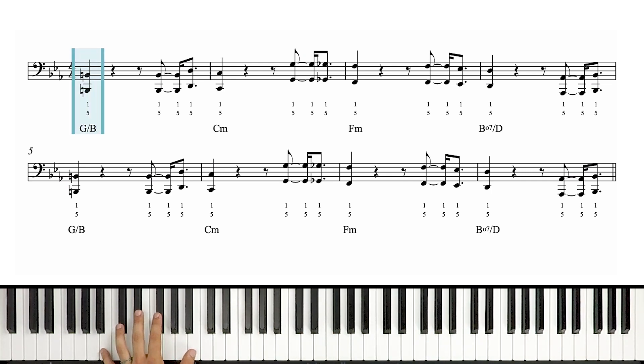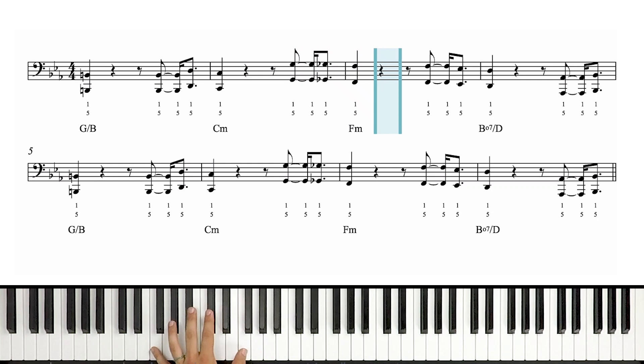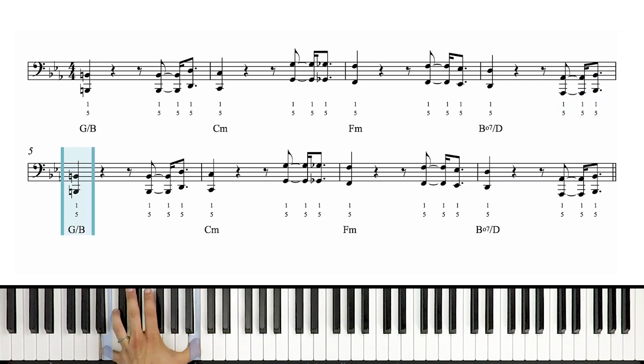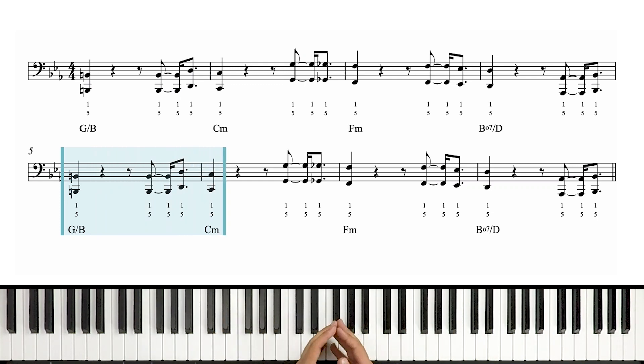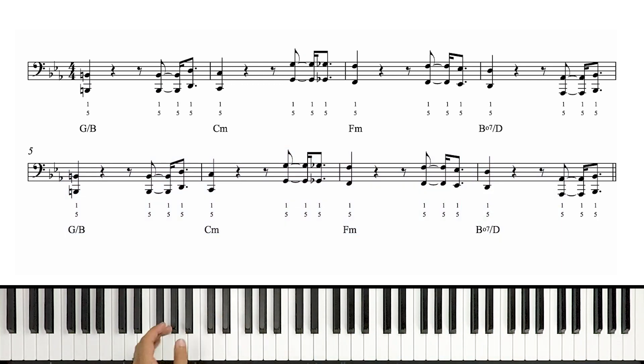Our first note is B, way down here in octaves. Rest, rest, rest, B, D, C — two and three and four, E, and a one. Okay, so here we're on C, then we jump up to G, G flat, F, rest, rest, F, E flat, D, rest, rest, A flat, B flat, B. Just like the right hand, the second half of this section is the same as the first. So once we get the first four measures down, we're smooth sailing for the second half.